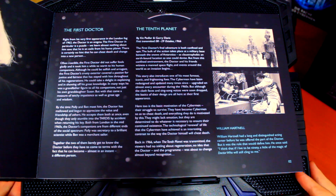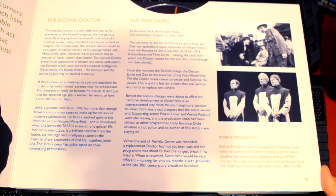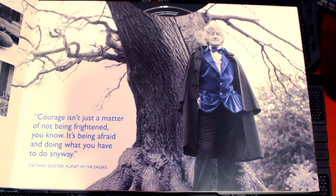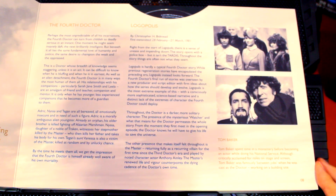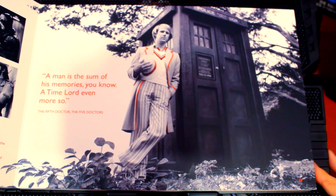These pages are really nice and thick. Each page gives us information about each Doctor and the last story they appeared in. We also get some lovely photographs from The Tenth Planet. This is the blurb about the second Doctor, The War Games, with two pictures from that story and a bit about Patrick Troughton. Then we have this brilliant picture of the third Doctor — black and white mostly except for his blue velvet smoking jacket — and a quote from the third Doctor in Planet of the Daleks. Then we have more information about the fourth Doctor, Logopolis, and Tom Baker, with two pictures from Logopolis.